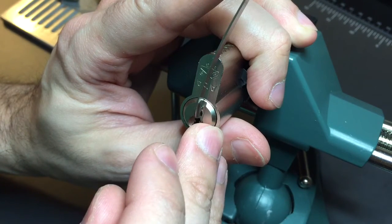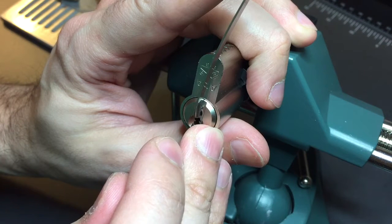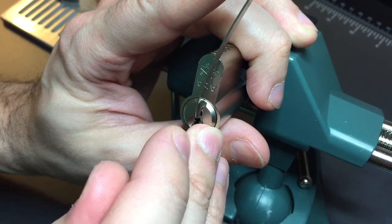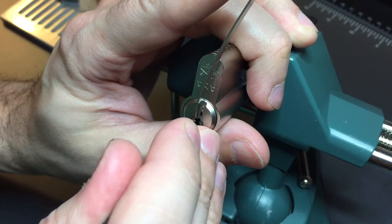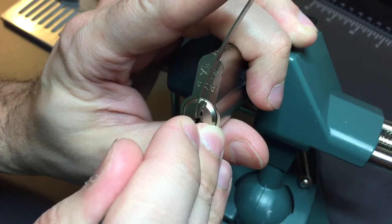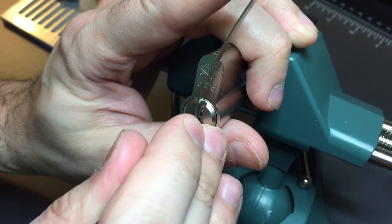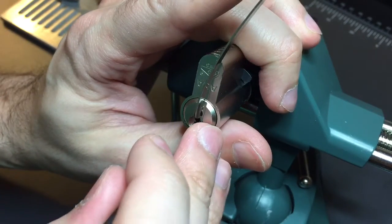One is springy, two is binding. Got a click out of him. Three is binding. I might have gotten a click there. Got a click out of four. Five is binding. And then six, going back to one.